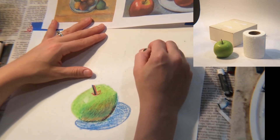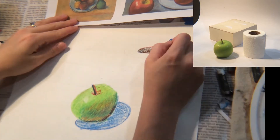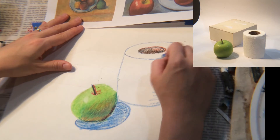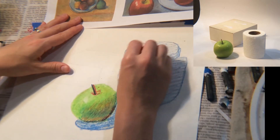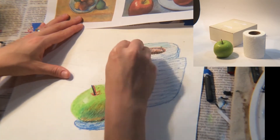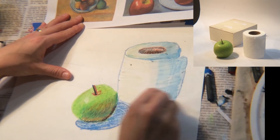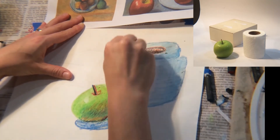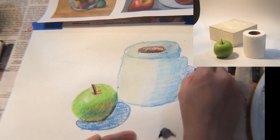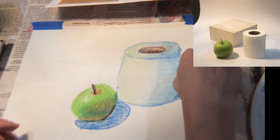I finished my apple and put a blue shadow underneath it — no black, because we're saving that for the very end. I worked on my toilet paper next, creating a blue outline and adding blue for shadows. I also put yellow for highlights where I could see those colors on my toilet paper. Once I put those colors in, I used white to blend it all together, really filling it in with white, then finished it off with a blue shadow.